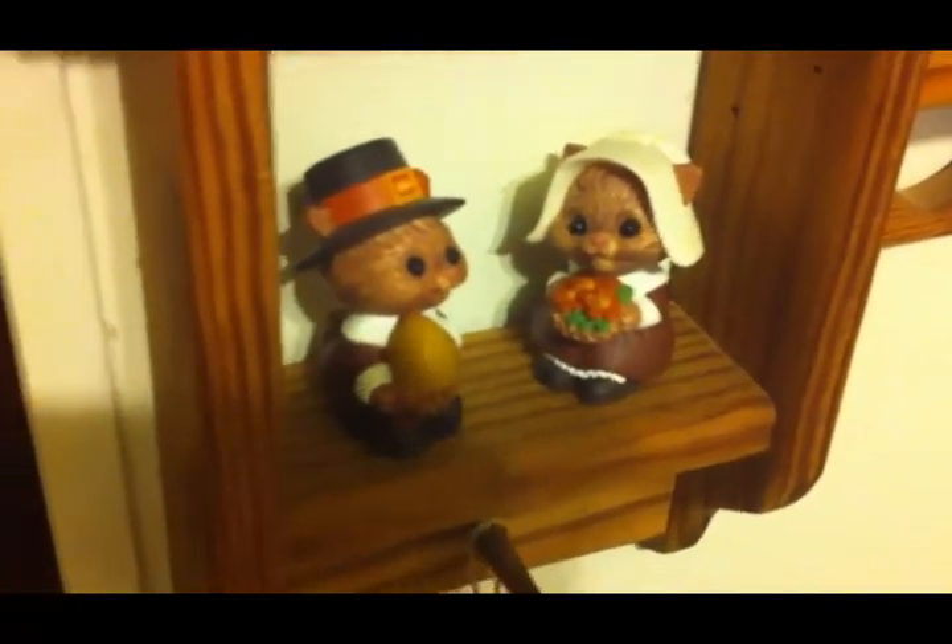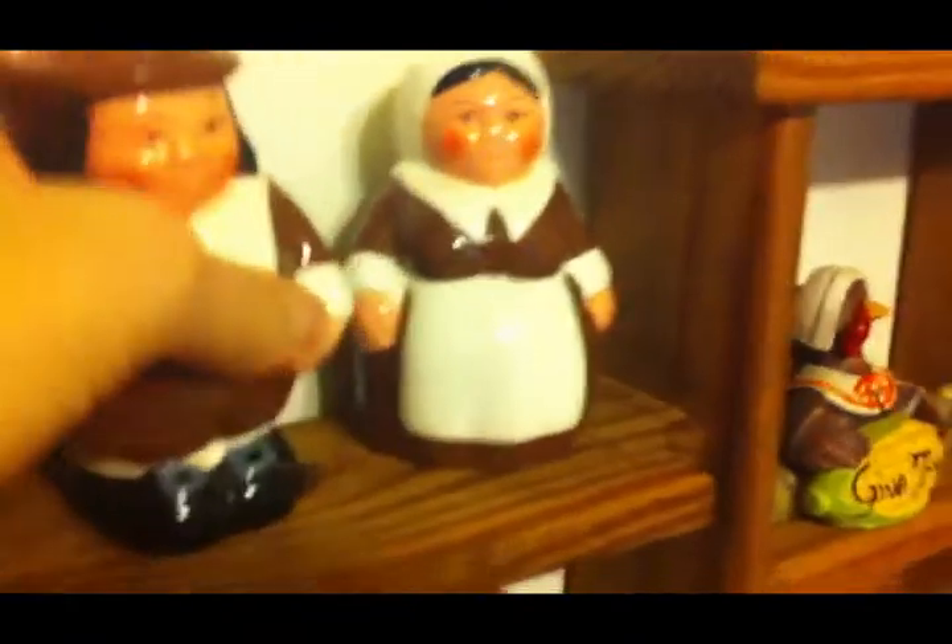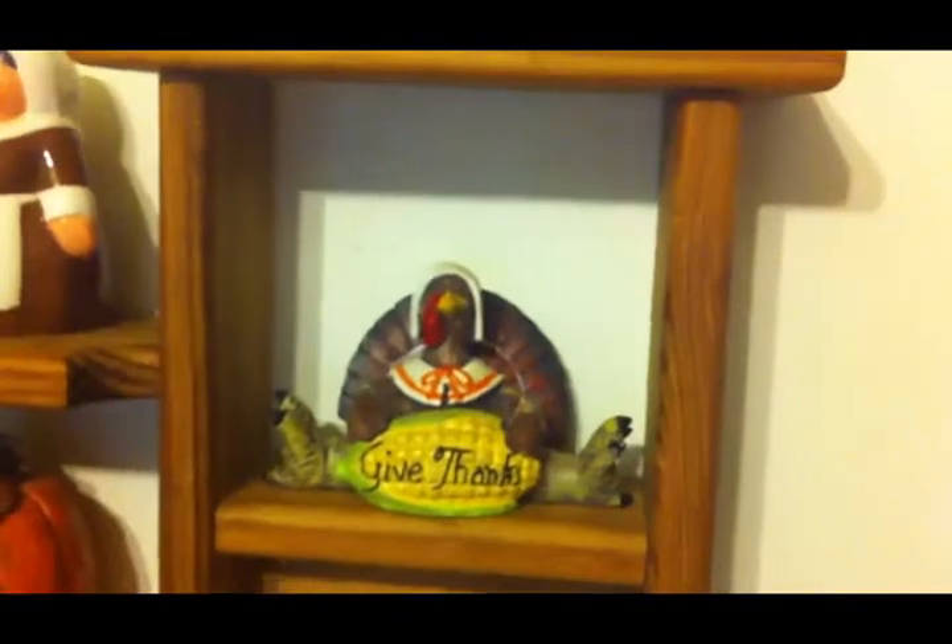I got this little mouse pilgrim set at a garage sale for 25 cents about two summers ago. This pilgrim set is a salt and pepper shaker set, and my sister gave those to me quite a few years ago. I got this pumpkin several years back. Then I've got the pilgrim turkeys — if I remember correctly I got those at Walmart several years ago.